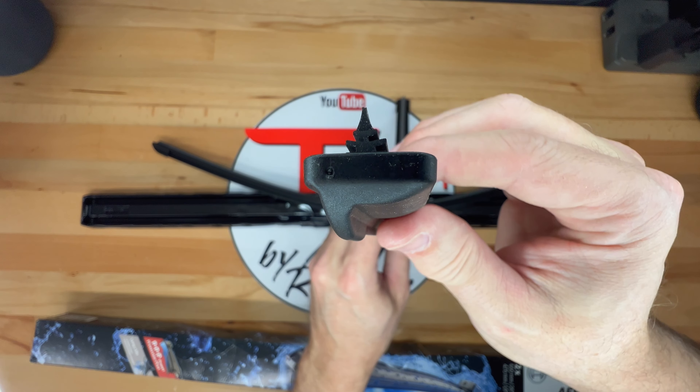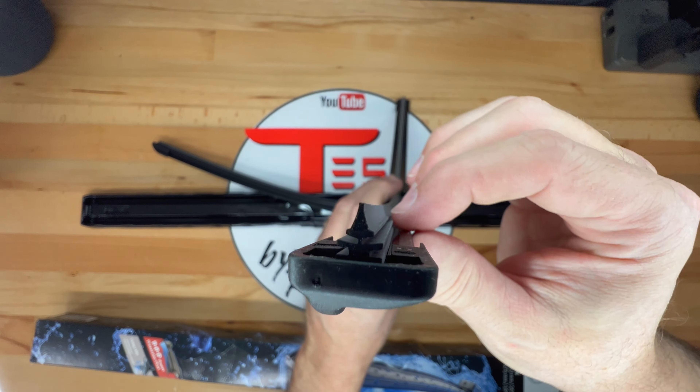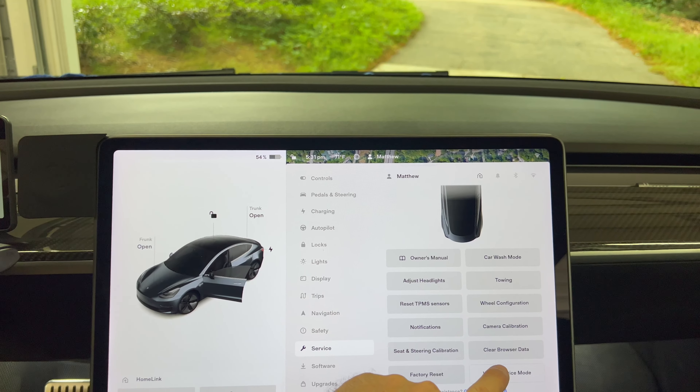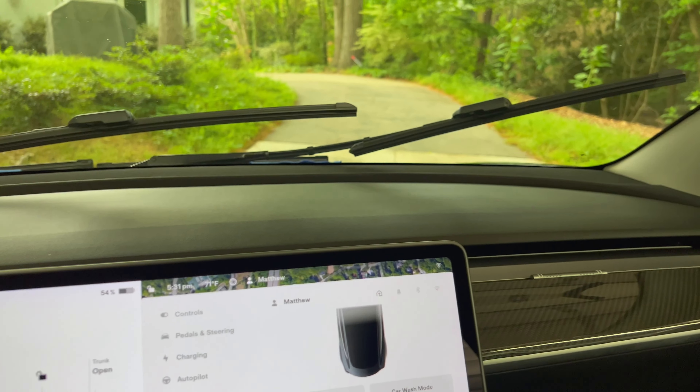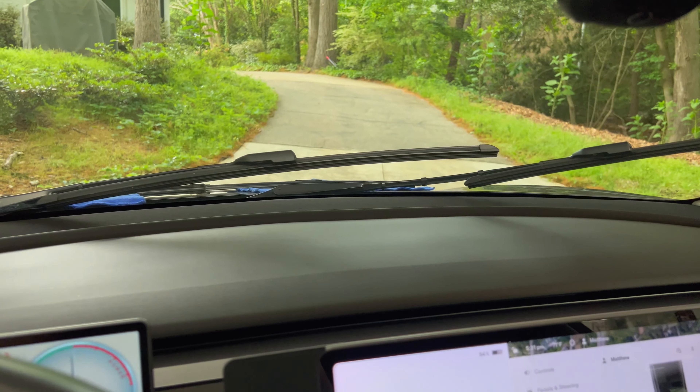These are supposed to be direct replacements for the factory wiper blades. Let's go see how these install. First I need to go into the car's main menu, then select Service. Scroll down to the bottom and on the bottom right there is a wiper service button. Press it and the wipers are extended so that you can access them — otherwise they are tucked under the hood.